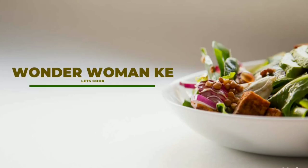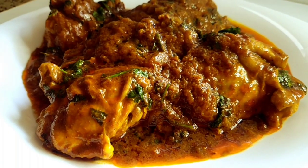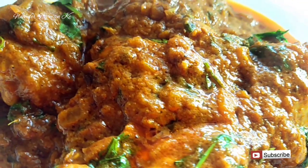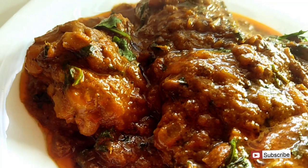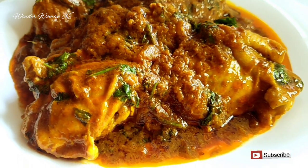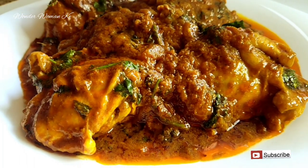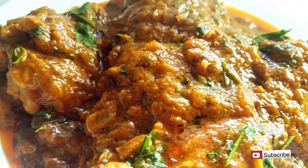Hi guys, welcome back to my channel. In today's video we are going to be making this amazing chicken masala, and I'm gonna take you guys through it. This is really delicious and you can have it with chapati, with rice, or even with ugali. If you're not subscribed, kindly hit the subscribe button and also don't forget to hit the notification bell so you'll be notified when I upload a new video. Let's get on with the video.